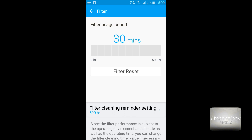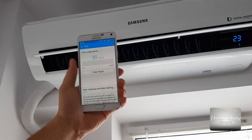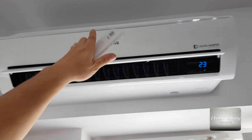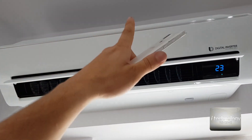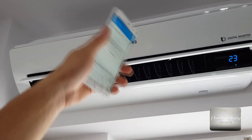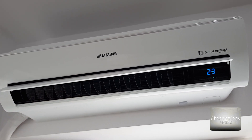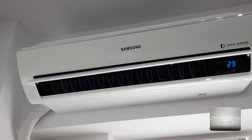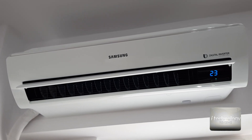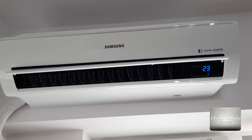What I like is the filter cleaning reminder — it will notify you to clean after 500 hours. It also has an auto-clean function, but don't rely on that alone. You need to take out the filter on the top side and wash it manually. Don't skip this — every year you must wash that filter, clean off all the dust, and use detergent to prevent bacteria from gathering. Samsung recommends doing this yearly.